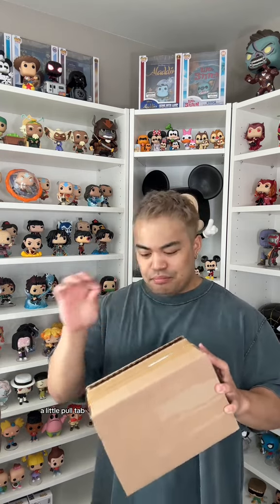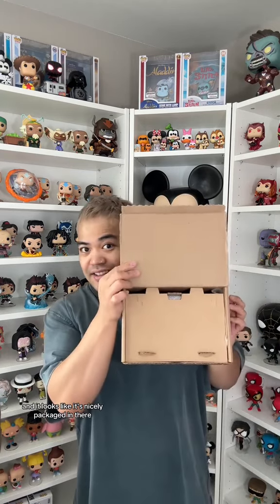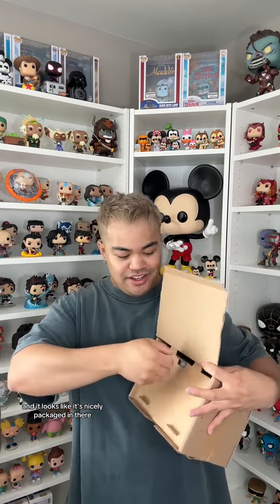Luckily there was a little pull tab, which makes it a lot easier to open. And it looks like it's nicely packaged in there — what do you call this, a protector thing? And it even looks like it has a little bit of foam wrap around it, which is nice to see.